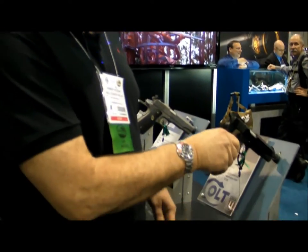Bob Kolazar, just retired from the U.S. Army Reserve Shooting Team, here at the Colt booth at the 2015 SHOT Show, and we're looking at the new Colt National Match, the latest version.